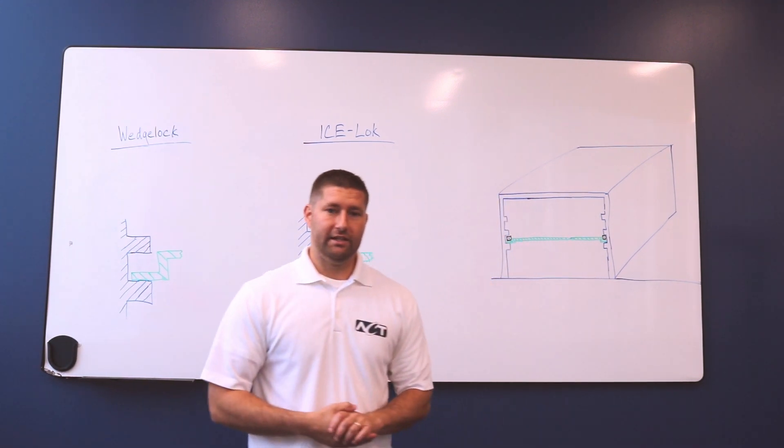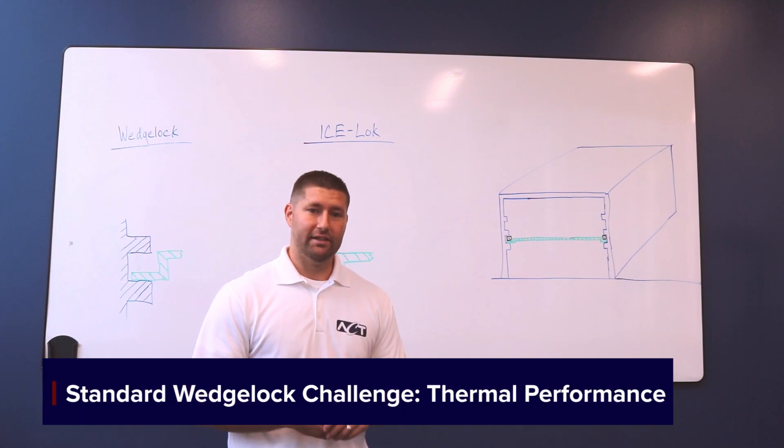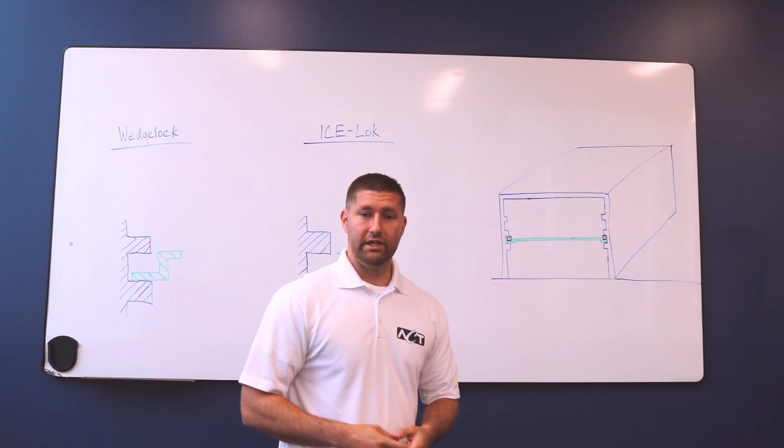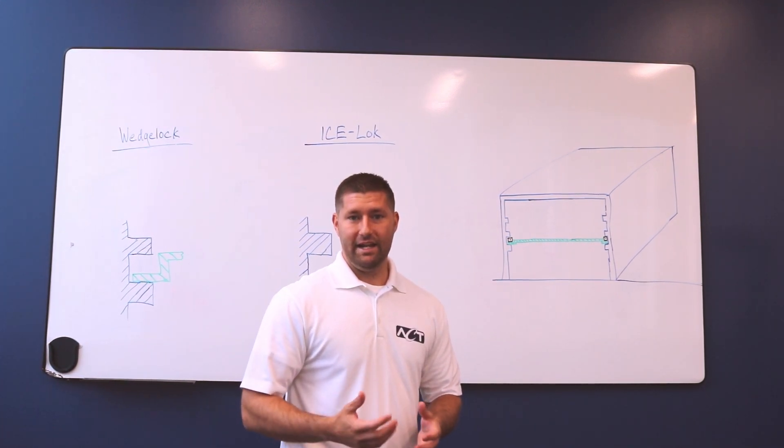The challenge for the traditional wedge lock is the thermal performance. Today we're going to be looking at the thermal resistance network between a traditional wedge lock and an ACT ice lock.